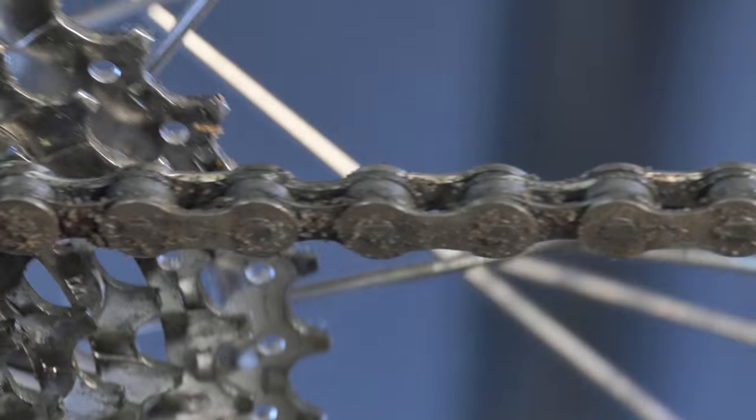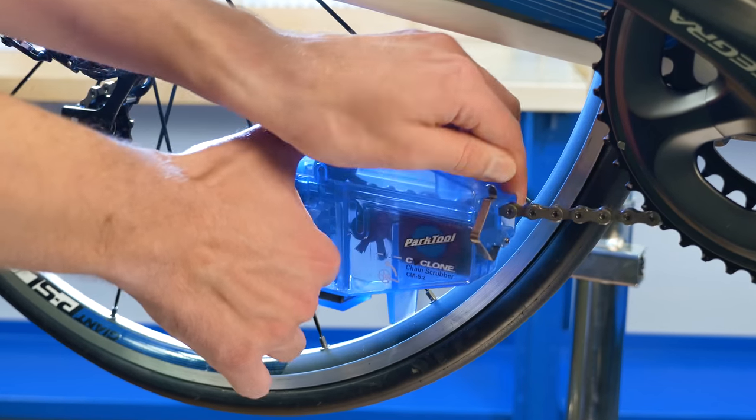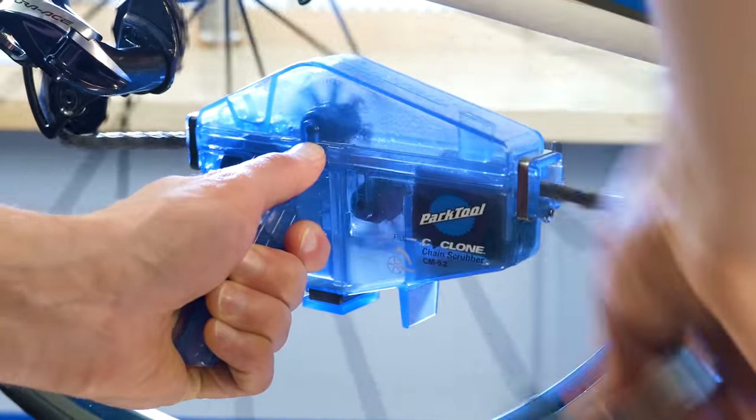Keeping your chain clean is an essential part of good bike maintenance. The Park Tool CM5.2 Cyclone Chain Scrubber has strong locking grips, a large solvent reservoir, ergonomic handle, and a series of rotating brushes to get chains really clean.